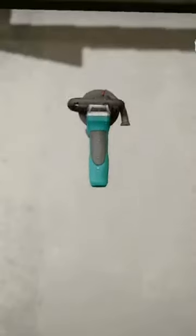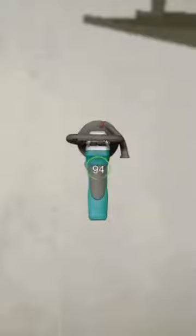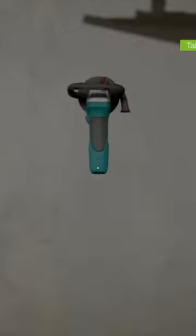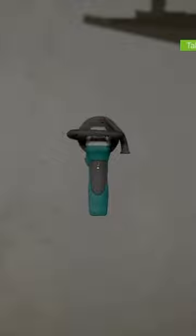We'll be grinding these walls down to get them nice and smooth. You can purchase paint, interior items, furniture, and everything else you need at the order store, which is an accessible tablet.